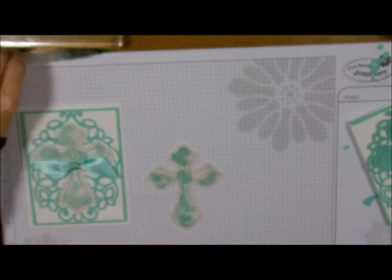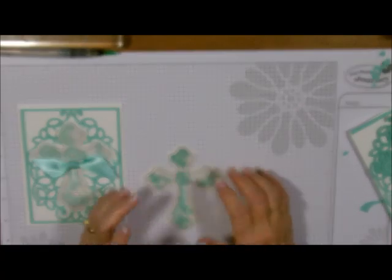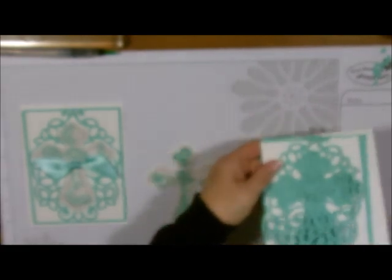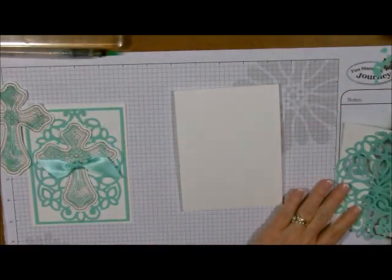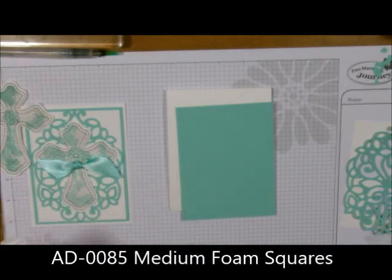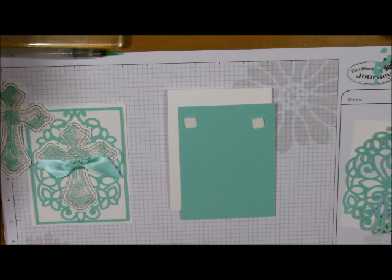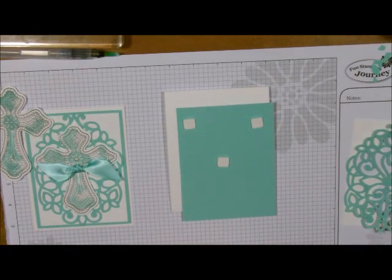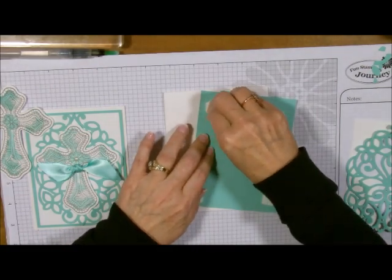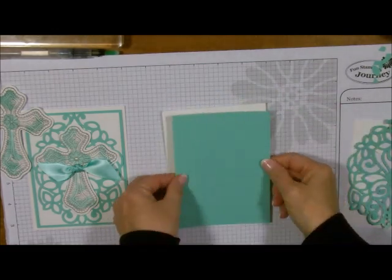That's all there is to it. You could make a bunch of these for Easter — this could be an Easter card, a wedding card, a baptismal card. That's what I love about the diversity of this little cross. Now it's time to put everything together. I'm going to grab my card base and then grab my Cool Pool piece and put some Journey Foam squares on it. I love that there's no waste with these — you just pop them right on. That's going to get popped onto my card base.